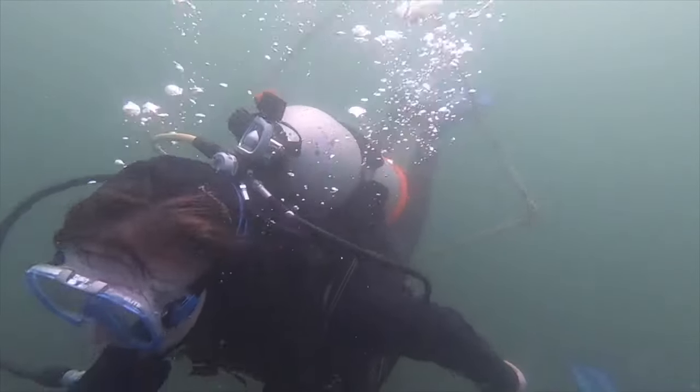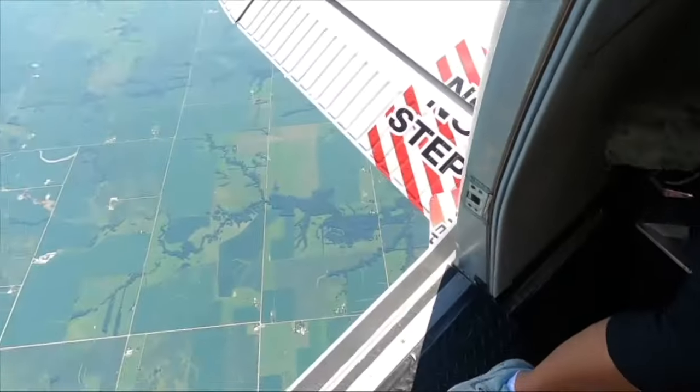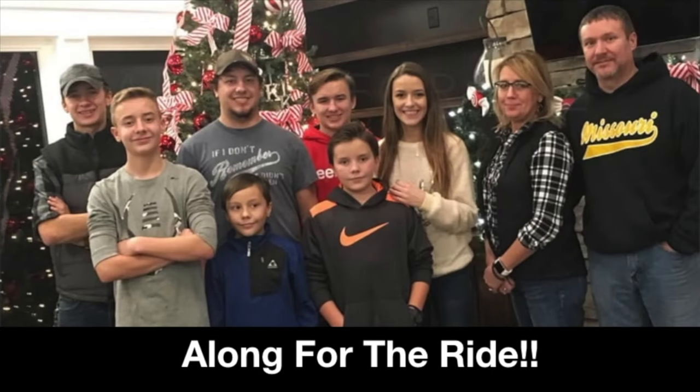Hey guys, Tammy here with Along For The Ride, and today I am going to be making my favorite low-carb bread. Now I do want to give credit where credit is due — this recipe is from Deidre. Deidre's low-carb bread. She does have a YouTube channel and she has done maybe two videos, and that's it. But this is one of the best low-carb breads that I have found. So let's get started.